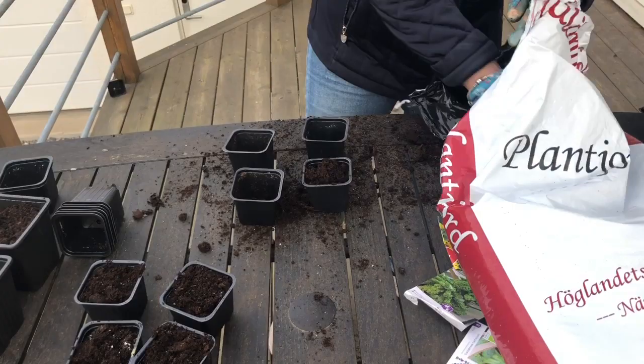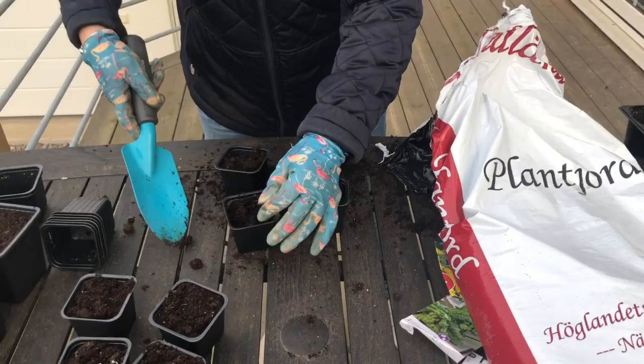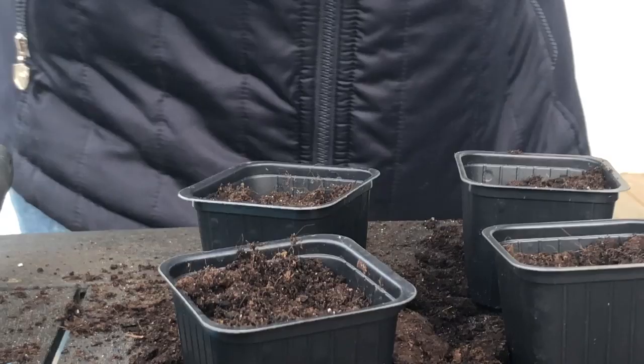Sen börjar vi om på nytt, ta nya plastburkar, kartonger — jag vet inte riktigt vad jag ska kalla det. Fyller på med jord. Nu ska vi lägga i lite frön som ska bli broccoli.